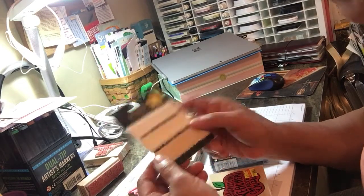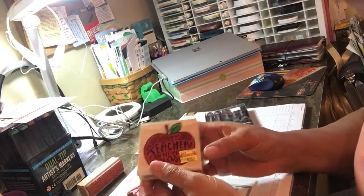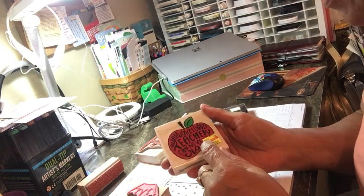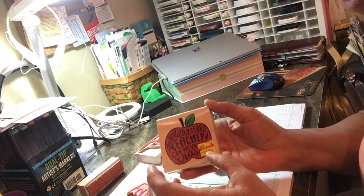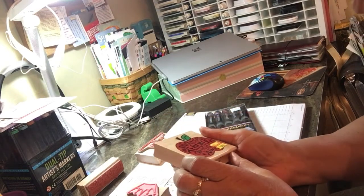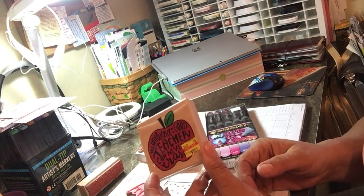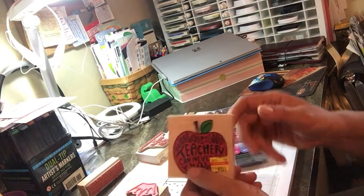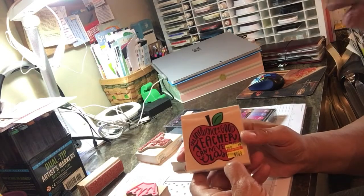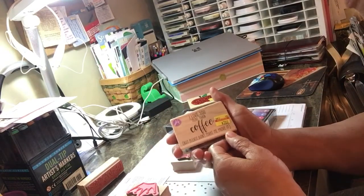Now here come the stamps. This teacher stamp was two dollars. I almost didn't buy it because I have quite a few teacher stamps, but the apple shape was very cute and I still have one granddaughter who's only 10 — I figure I can use this for two more years. 'The influence of a good teacher can never be erased.' I still remember my third grade teacher — she really set the tone for a lot of things I do now.